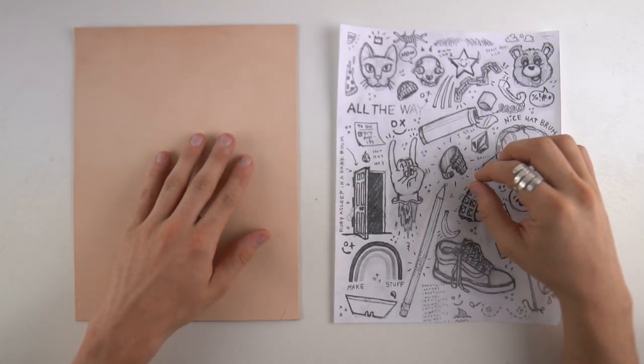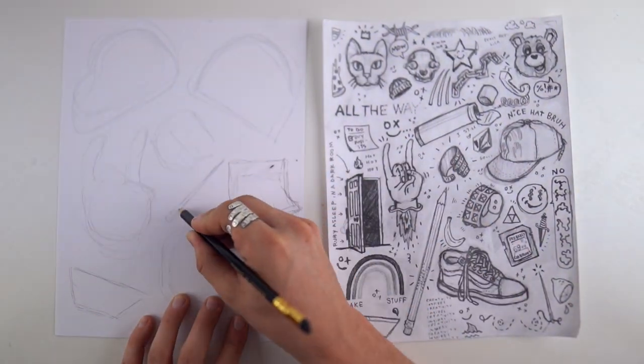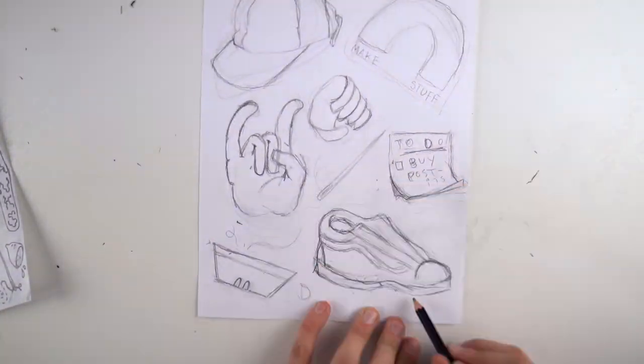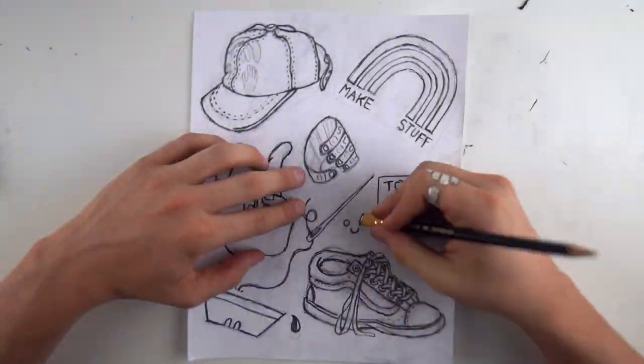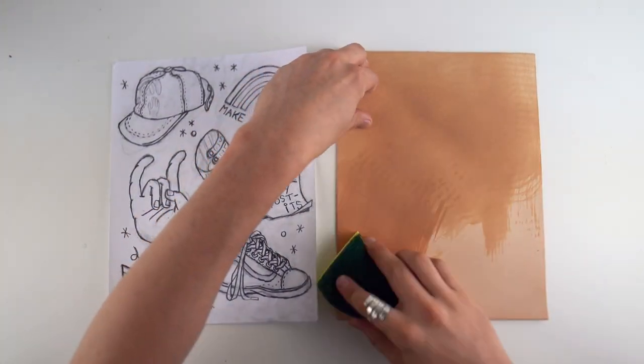The leather piece is roughly the size of the paper, so I was just going to take some of my favorite designs and see what fits, put them onto the paper in the place where I want them, and make them a little bit bigger - I think bigger makes it a little bit easier to tool on the leather.